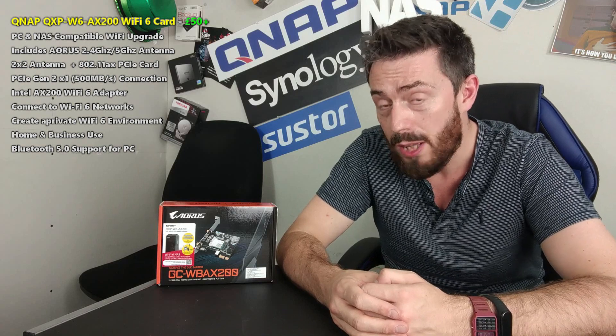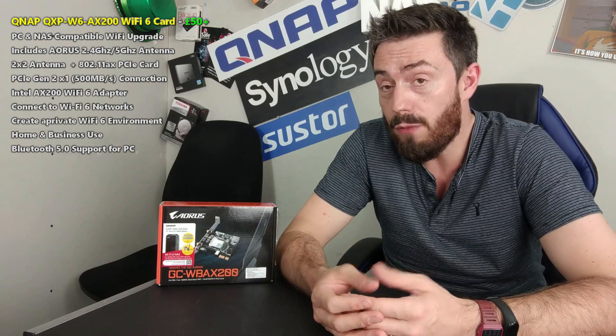Why should you care about Wi-Fi 6? It's not the first time the tech industry has tried to introduce faster wireless networks. We've seen so many different kinds over the years and different protocols. Each one has had different security, different ways of managing traffic at any given time, making small upgrades to what we think of as Wi-Fi.